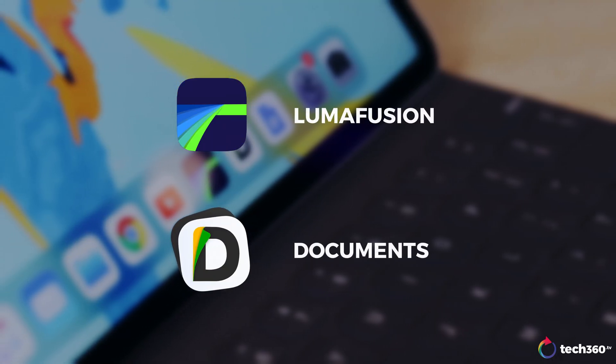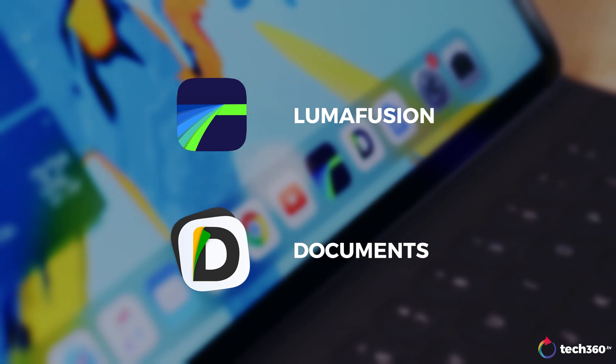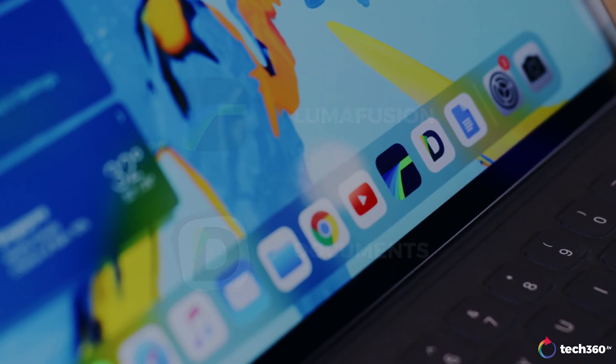As for software, just two things. You need, of course, LumaFusion and an app called Documents. So that's it. Technically, you just need a minimum of three things: your iPad, LumaFusion, and Documents.